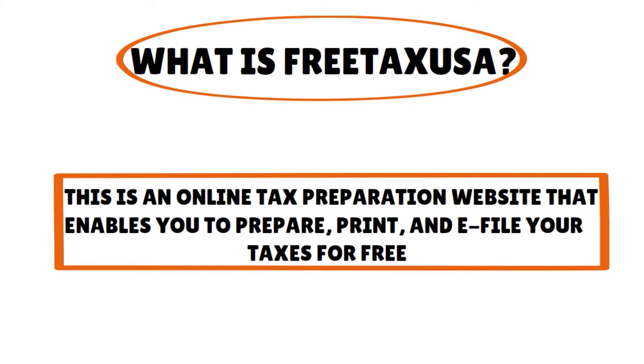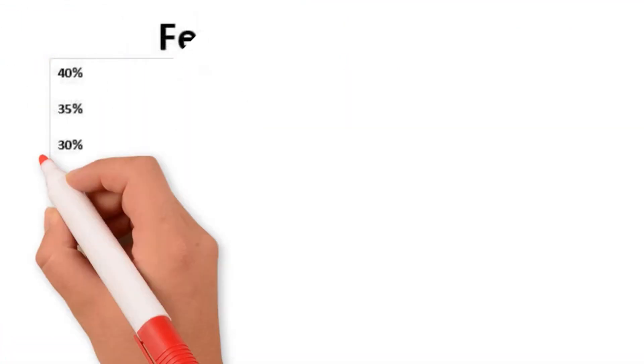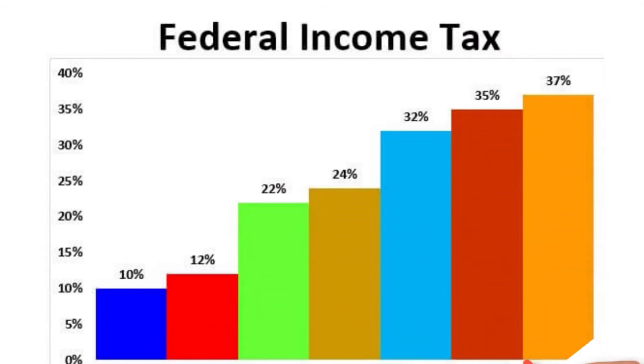Now, at least that's true in regards to filing your federal income tax return. Free Tax USA might be a little misleading because people might think it's also for state filing — no. The free part only applies to the federal income tax return. This appears to be a pretty solid, if not spectacular, online tax preparation software.